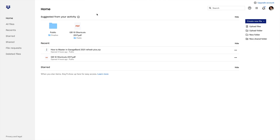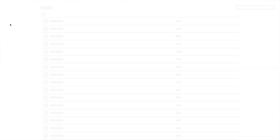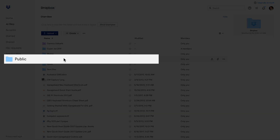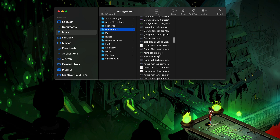First off, you'll need a Dropbox account, obviously. If you don't already have one, go and sign up — I'll put a link down in the description below. Once you're set up and can log into your account, navigate to the All Files tab on the left. Then double click on the Public folder to open it. Find your project file on your Mac as before.